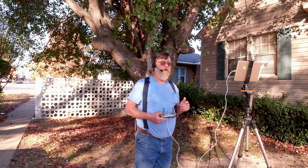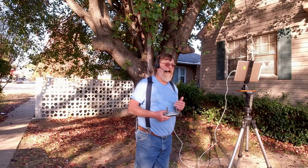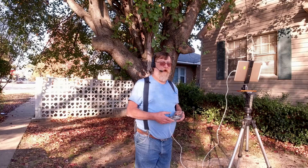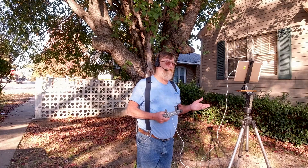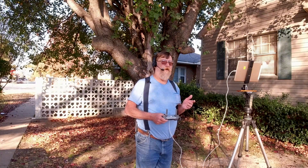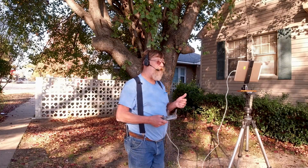A video I saw the other day — the guy flying it hit return to home, and his return-to-home altitude was lower than where his drone was. So the drone did not descend to that return-to-home altitude; it simply flew back at the altitude it was already at. That was on a Mavic Mini. So we're going to find out what the Mavic 2 Pro and the Mavic 2 Air do. We can pretty much assume that probably all DJI drones, if you are higher than your return-to-home altitude is set, the drone will return home at whatever altitude you're at. That's the result we expect to see.